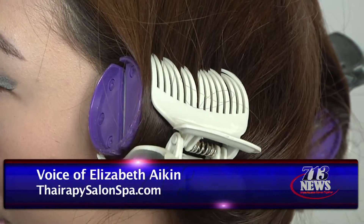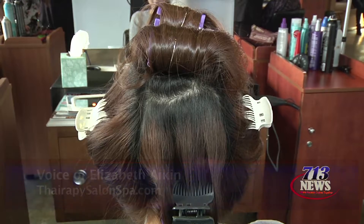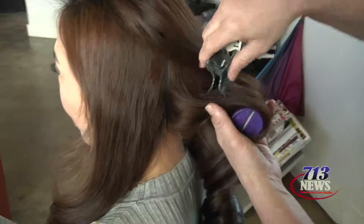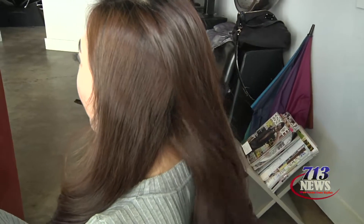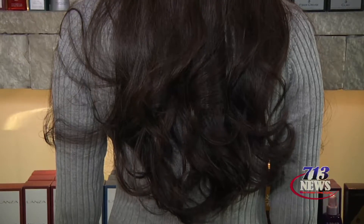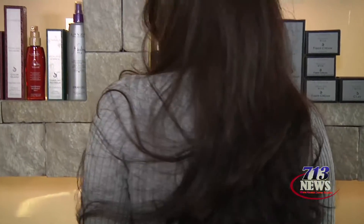I did a hot roller set with big rollers, sprayed it with a light flexible aerosol spray, and then let it sit — not too long, maybe until the hair cools a bit. When you feel it's still a bit warm in the roller, just take the rollers out and toss it with your fingers. It became Victoria's Secret hair.